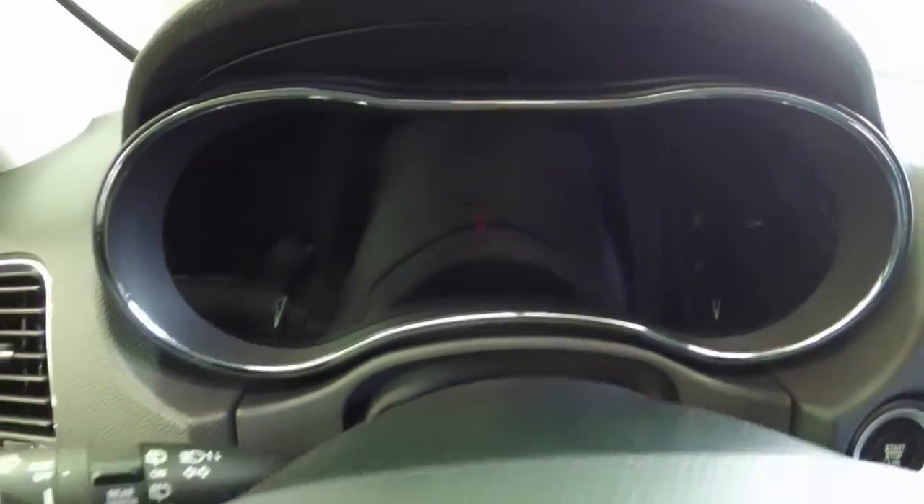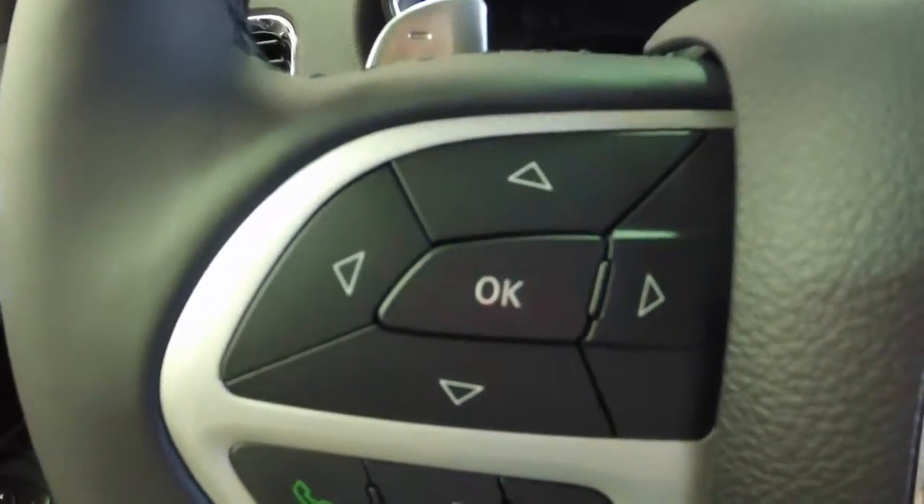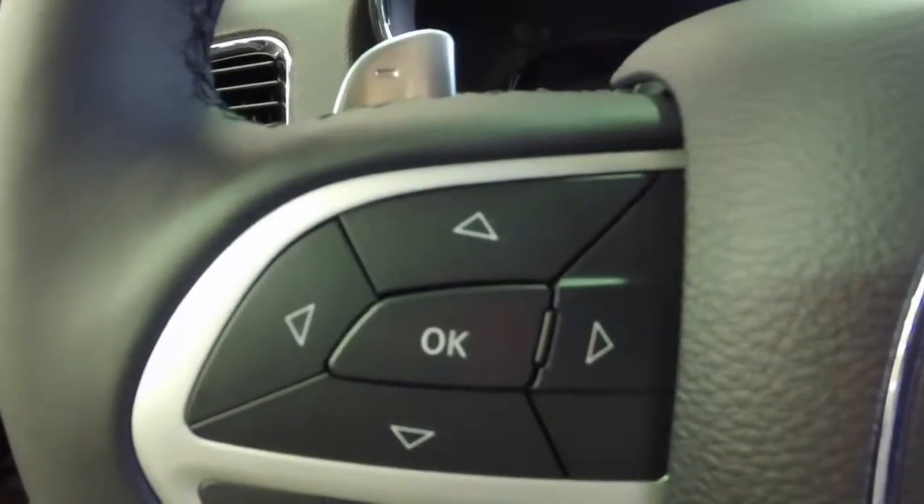In this video we're going to be using the instrument cluster and on the left side of the steering wheel this quadrant of buttons here — the up, down, left, and right, and the OK button. Those buttons will actually control the interface.